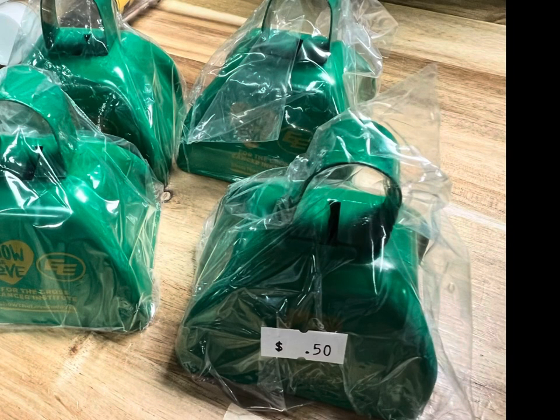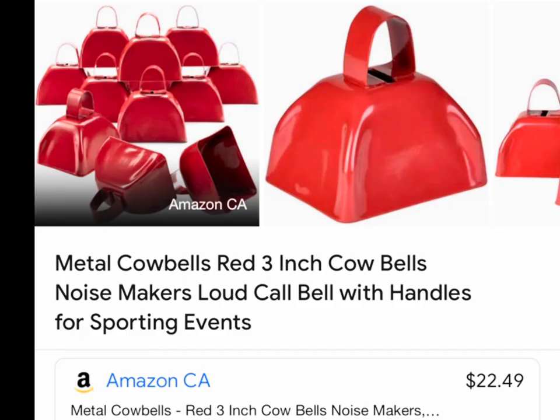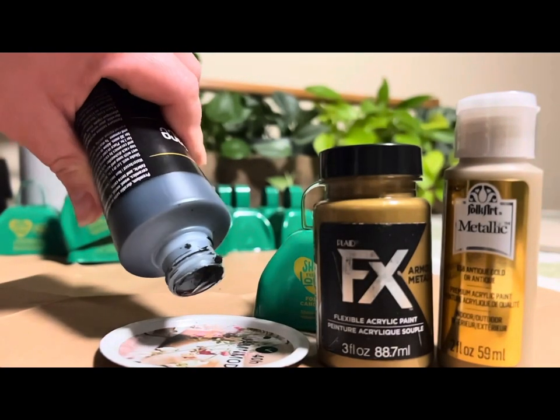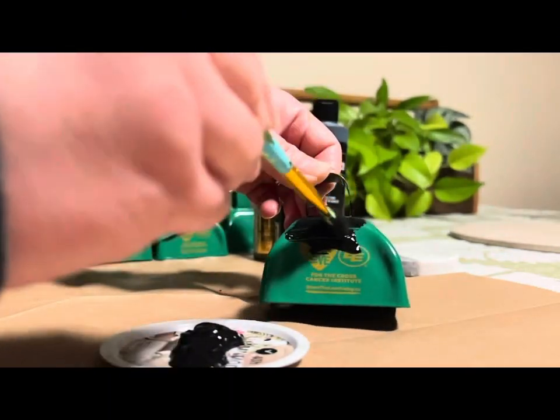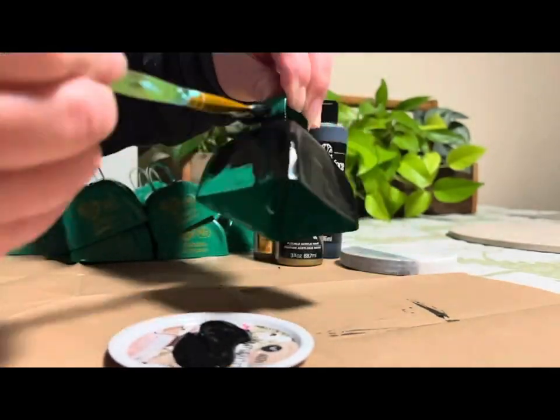Hi friends, welcome back to the channel. Today I am sharing my thrift finds. I've been so in love with bells for Christmas decorating, and I got lucky — I found these in the thrift store for two dollars per set of 12, so I got everything they had.